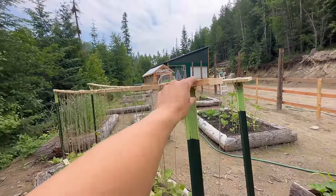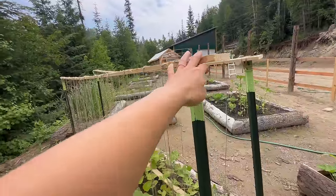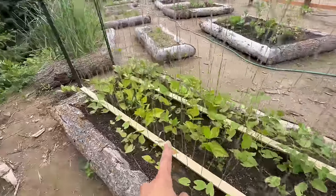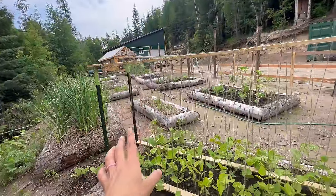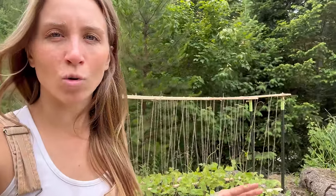I tied the boards to the T-posts using that string — it's pretty sturdy. You can see I kind of helped them along and got them started climbing up. I like it, I think it looks good. It was a lot quicker than building that wooden one over there, and I still think it looks good. The string I ended up using is like a jute cord.